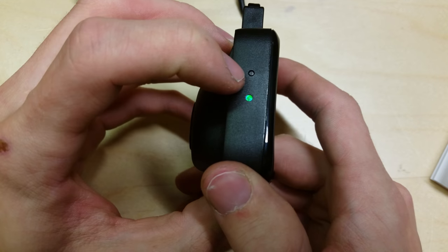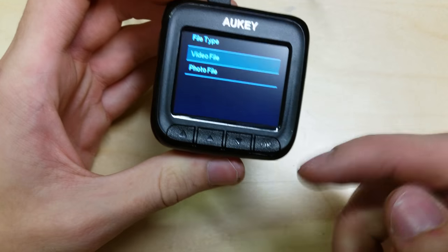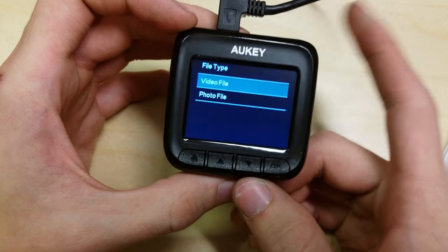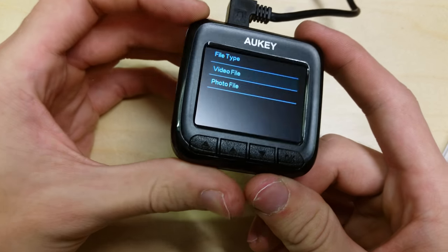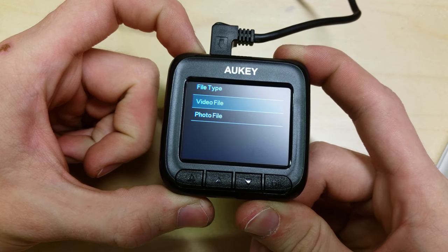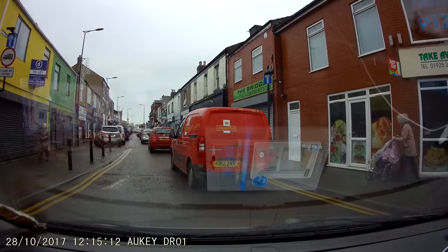This button on the side is a reset button — if you press that it will reset the camera if it gets stuck for whatever reason. So I'm going to go fit this in the car, give this a try over a few days, and get a load of footage to demo to you and show you what it looks like.